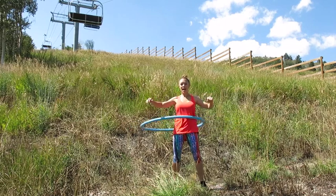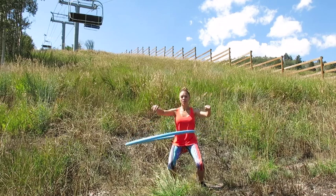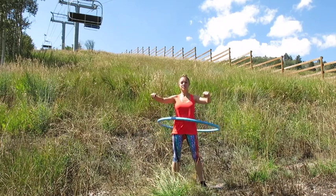We're going to go ahead and add a squat here. So as we're maneuvering the hula hoop, we'll bend down into a squat position and then stand back up tall.